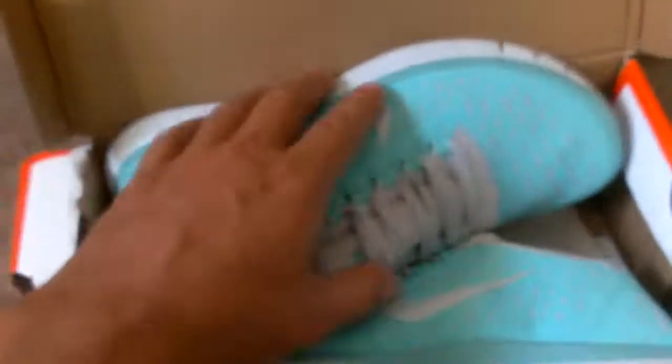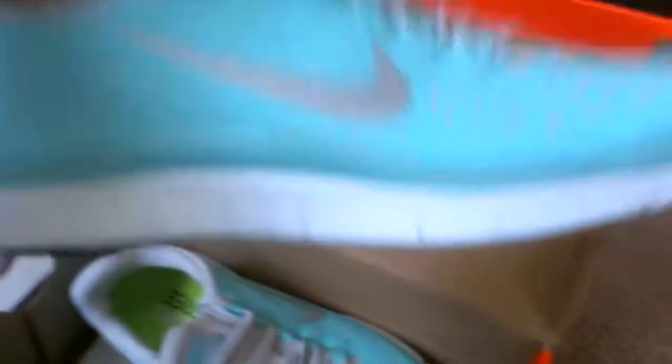So yeah, that's them. Both pairs came, very good quality. Soles look good. Good shoes. We'll put those over to the side — these are the same ones, same exact, nothing different.